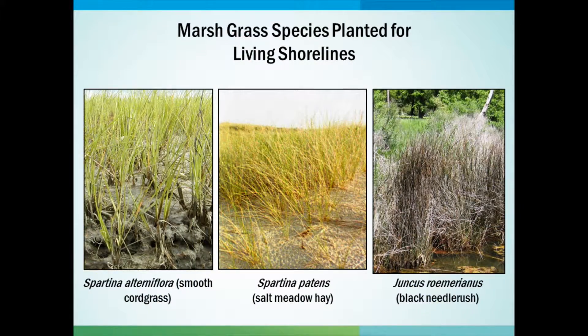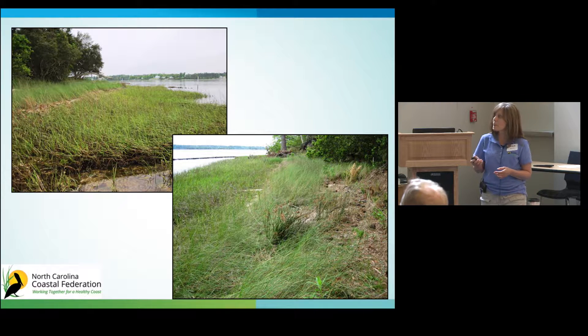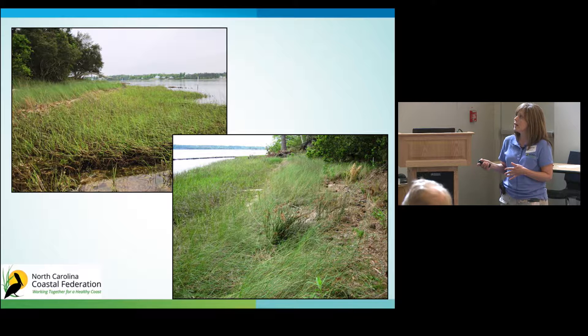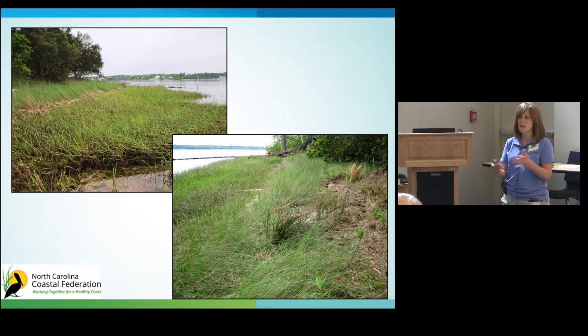The three types of marsh plant species you're going to plant for a living shoreline are mostly Spartina alterniflora, or smooth cord grass; Spartina patens, also known as salt meadow hay; and Juncus romerianus, the black needle rush. Mostly what you'll be planting is the Spartina alterniflora. It grows closer to the water below the high tide line, with the salt meadow hay growing behind it, and the black needle rush interspersed with the Spartina patens up in the higher marsh.